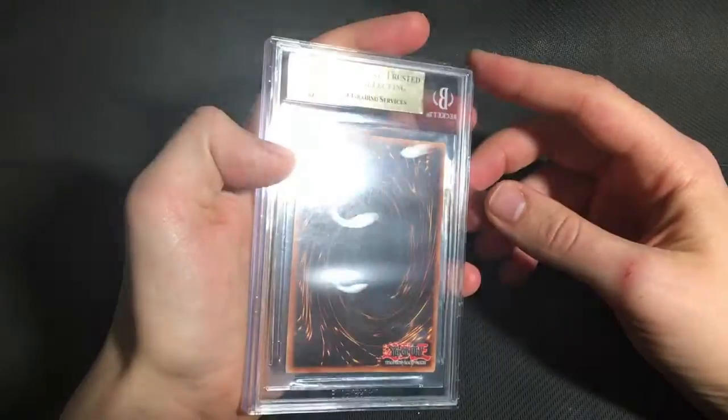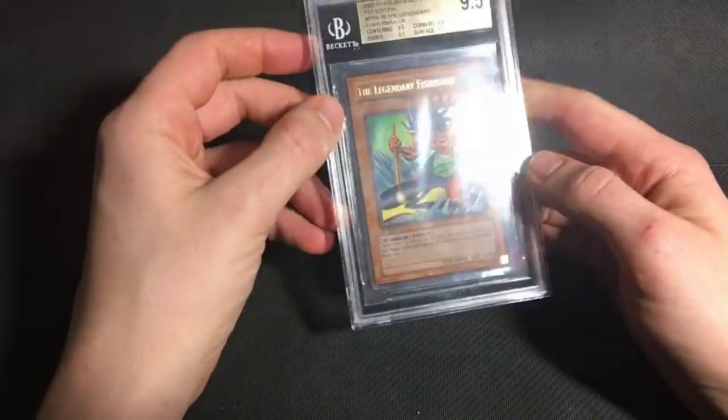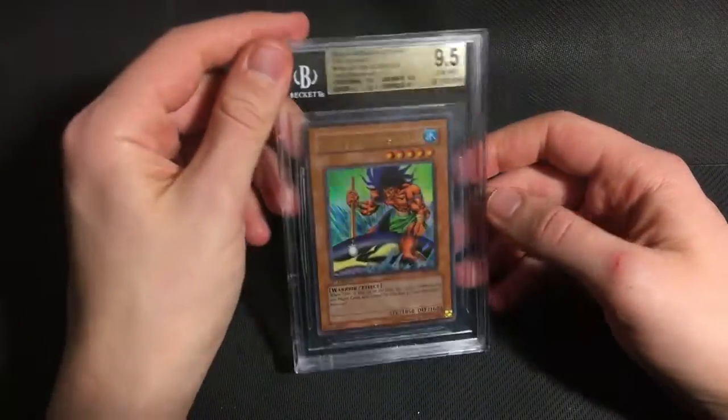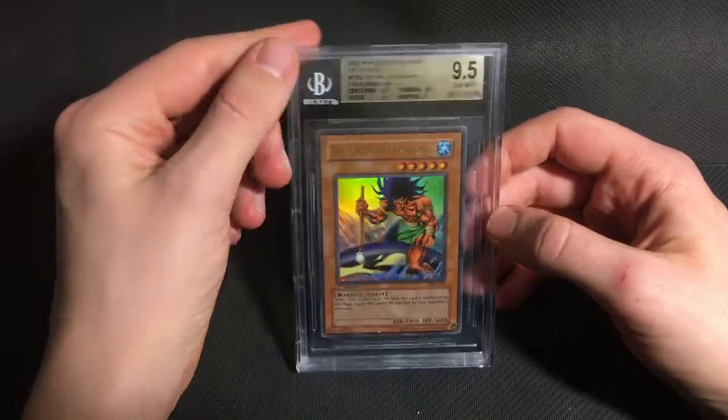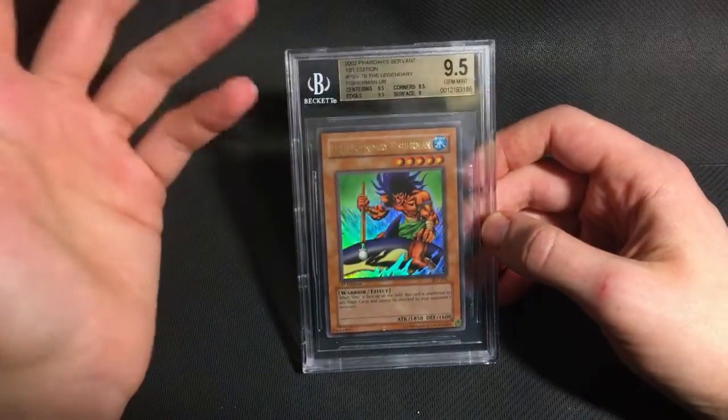I'm not sure why the Legendary Fisherman got a 9 on surface, because if anything I thought the centering might get a 9. But apart from that, the card was super clean. Either way, it got the overall 9.5, so I'm very happy with it. And I've pretty much got every card from Pharaoh's Servant that I want now already graded, so that's great.